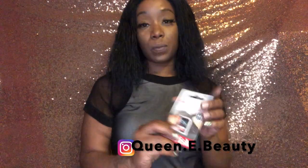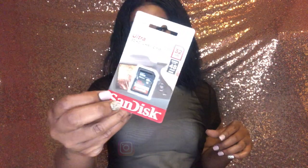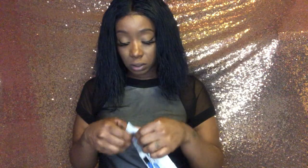It came with a 32-gig memory card by SanDisk, and it also came with a deluxe starter kit. The starter kit has a mini tripod — which is cute — five sensor swabs, a cleaning cloth, two universal screen protectors, a memory card wallet, and lens caps. That is really cute.